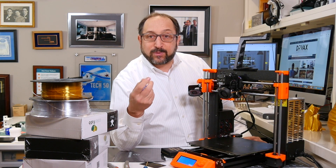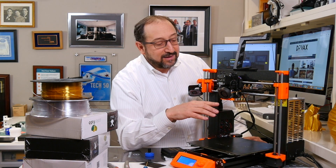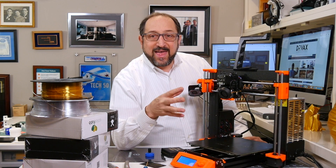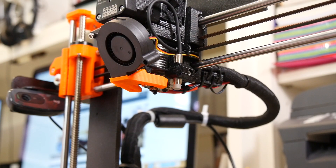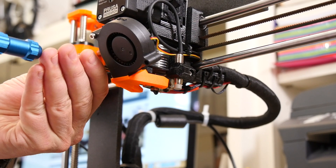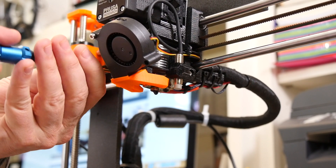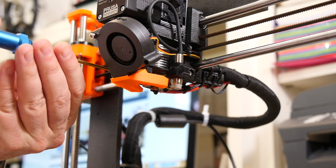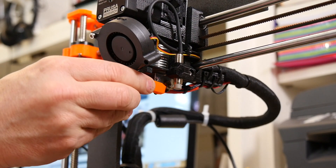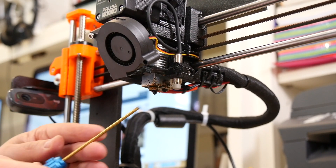If you over-tighten the nozzles, you'll strip the threads and have to replace your whole hot end. So: we're going to heat up the hot end, take off the fan shroud, remove the old nozzle, put in the new nozzle, and then do some test prints. I'm going to use a 2.5 millimeter hex wrench to remove the screw that holds this orange piece of plastic which redirects the fan. We'll remove that carefully, put it aside, and now we have access to the nozzle.